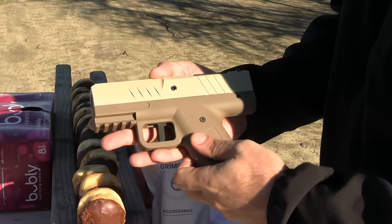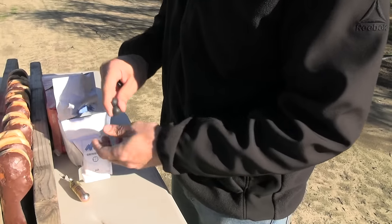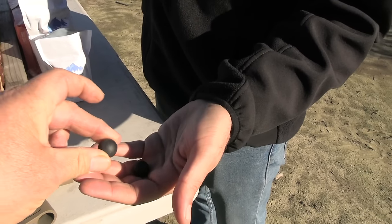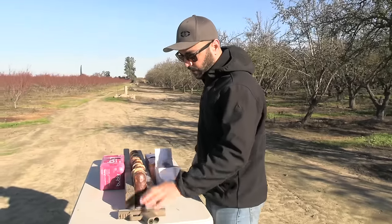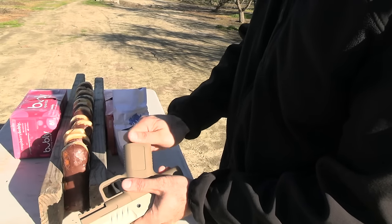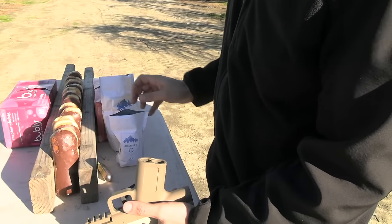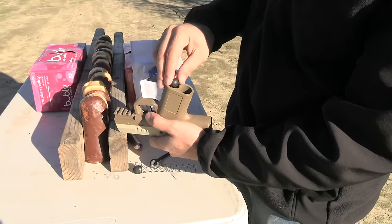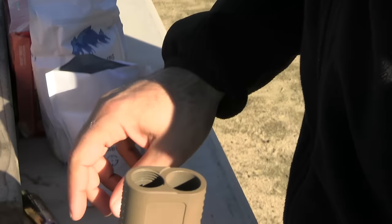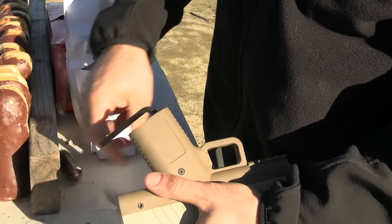It doesn't use gunpowder — it shoots these rubber balls, and they feel pretty heavy. They're not super light; I feel like they almost have metal inside, but the surface is all rubber. We're gonna see how hard they hit. It comes with an allen key. The loading process: you put five rubber balls in — uno, dos, tres, cuatro, cinco — then the follower goes right back in.